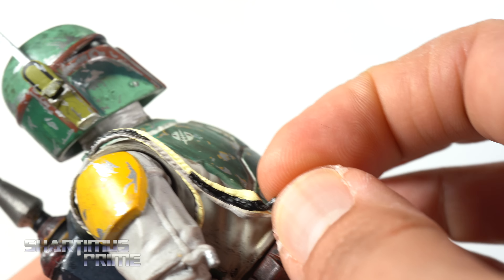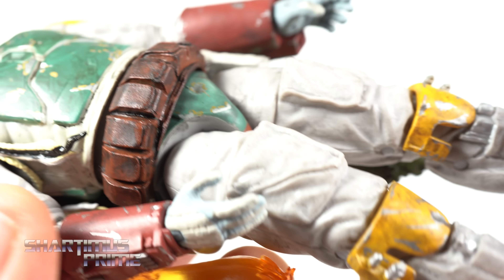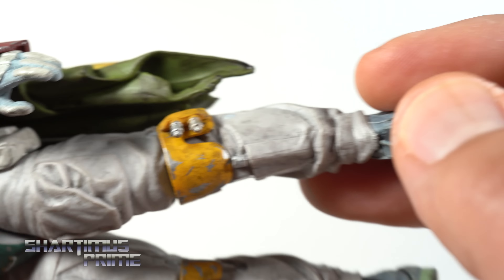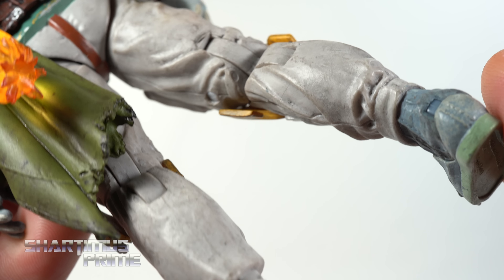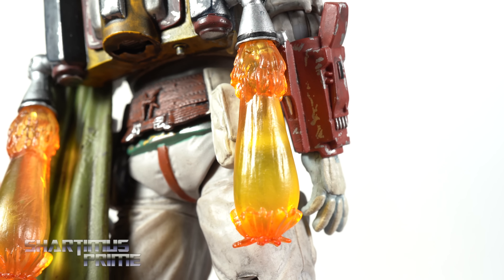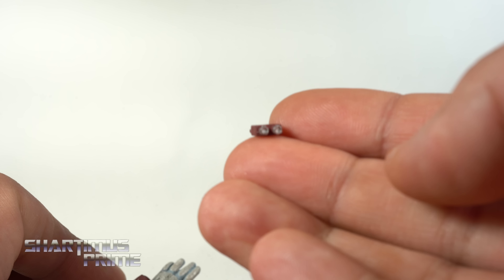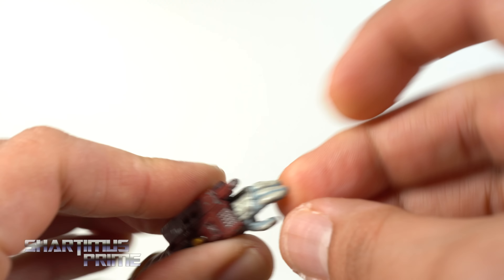There are Wookiee hair dreads on the belt — I always forget about those. The belt sticks out a little more than I remember. The pants have some nice wear and the overall paint detail is very good. Looking at the back, I noticed the back piece had come out during the review — that piece is supposed to stay in and you swap it out for the flame effect to port in.